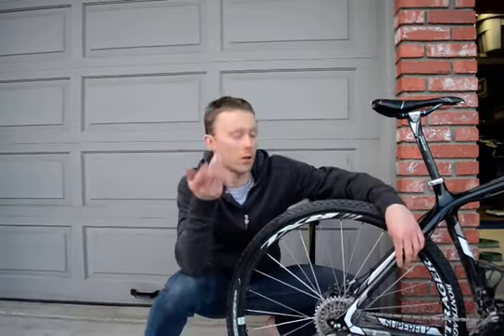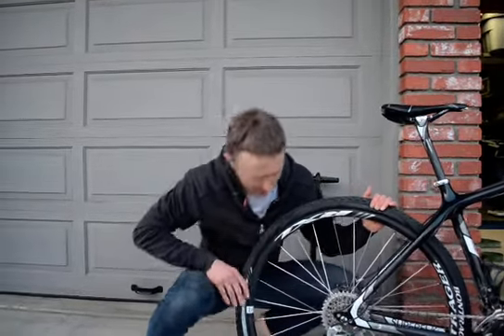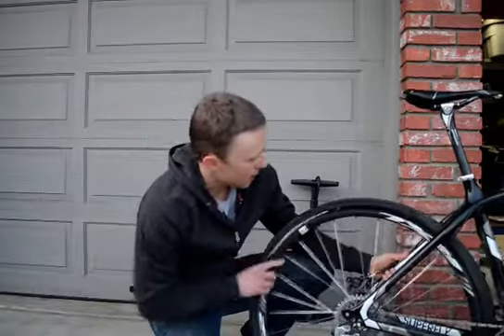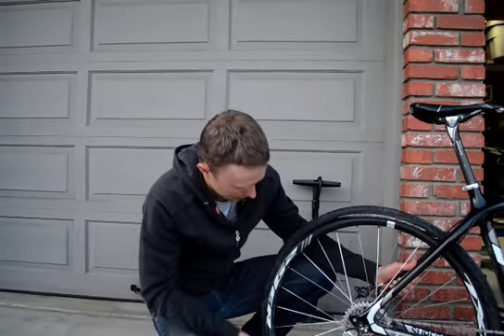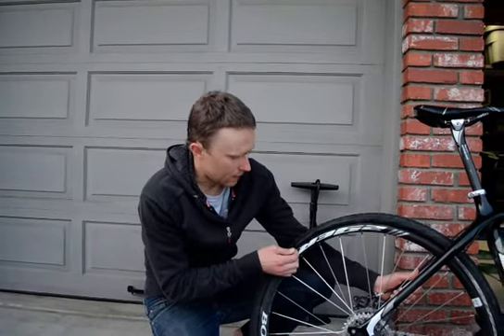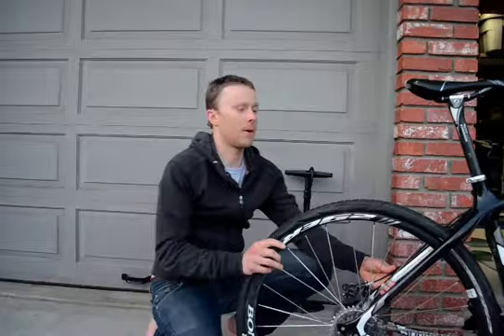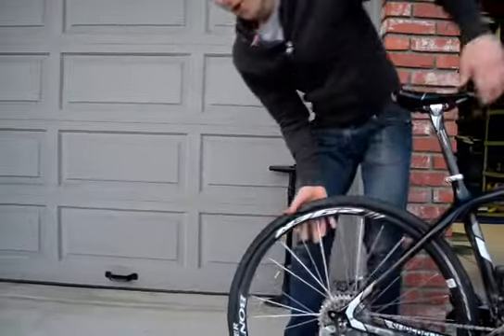This tire is flat — we've actually scrubbed the sidewall. Here it is: there's a little nick in the sidewall. Today we have a bonus — we'll be able to see how we can boot that and get it so the tube doesn't fall out.